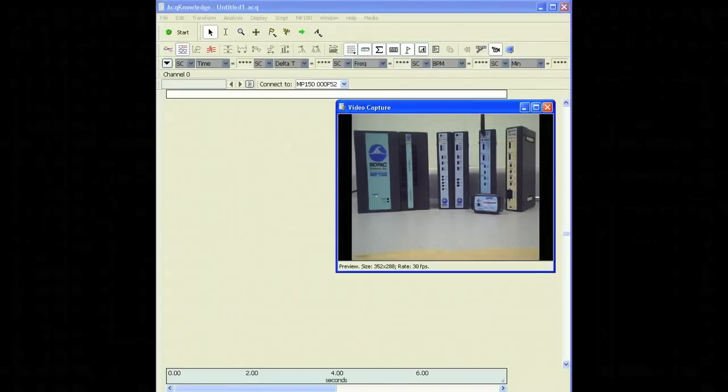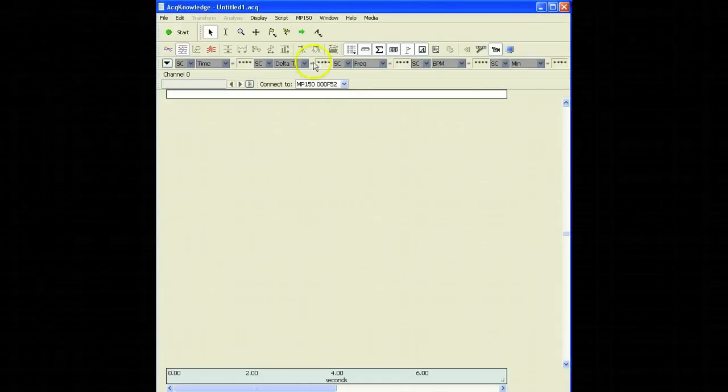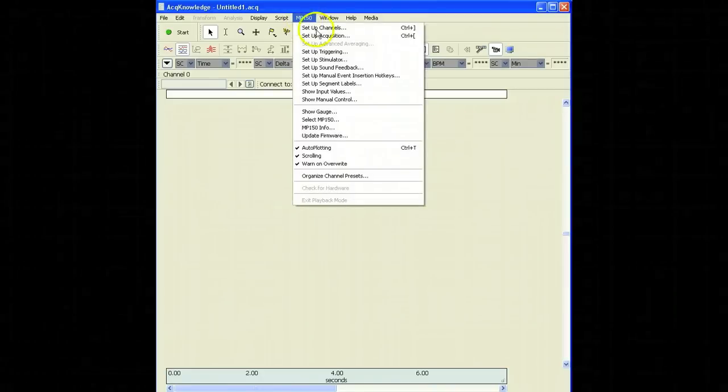Once we open Acknowledge, we can take a look at where the Setup Channels menu is located. To do this, we're going to go to the MP150 menu at the top of the page, click on it, and select the first option, which is Setup Channels.